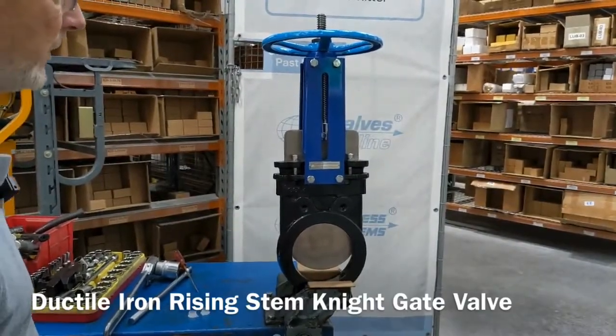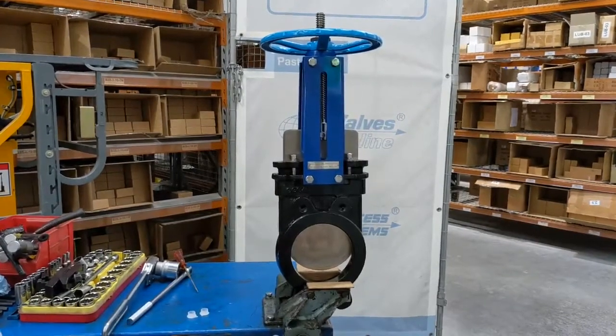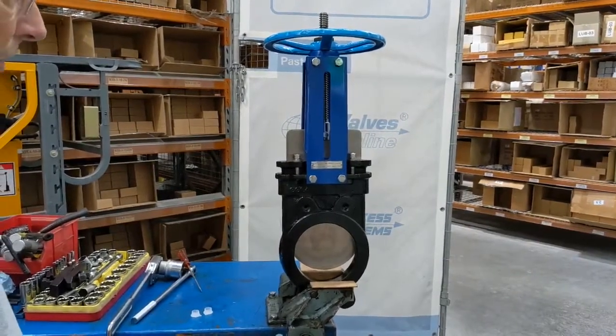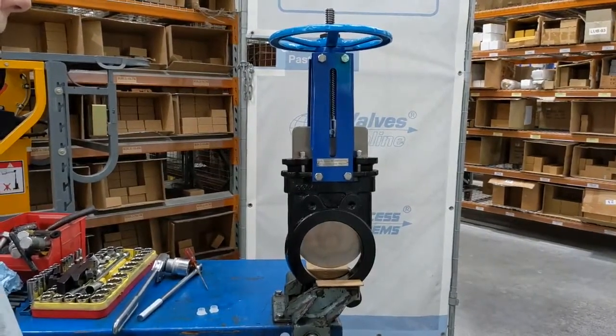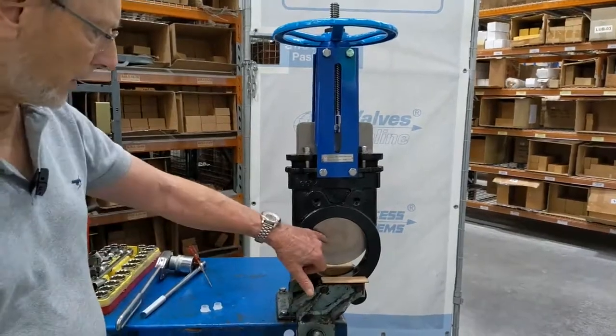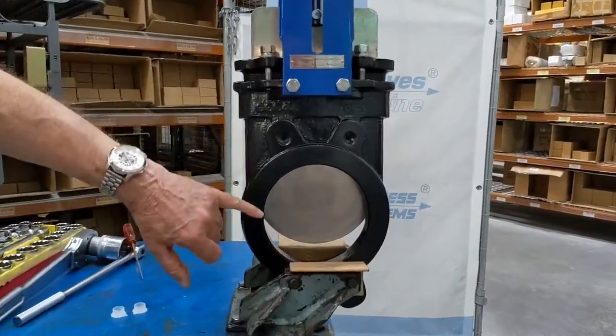This is our range of ductile iron semi-lugged knife gate valves 300. They go from 50 millimeter to 300 millimeter ex-stock. They have a 316 stainless steel blade and a ductile iron powder coated body.